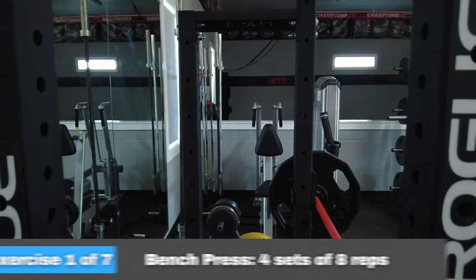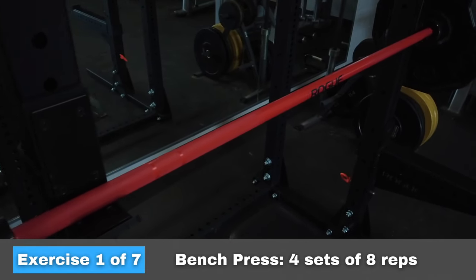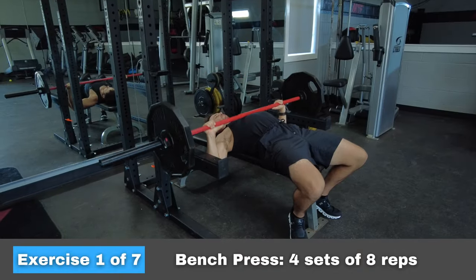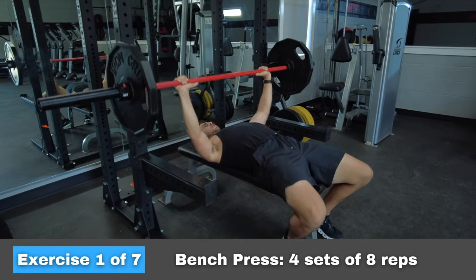The first exercise we're doing is bench press. There's a reason why bench press is always included in most gym workouts — it's one of the most functional and beneficial exercises you can do. It uses the whole body and it trains the horizontal press movement pattern that we use all the time on the dirt bike.